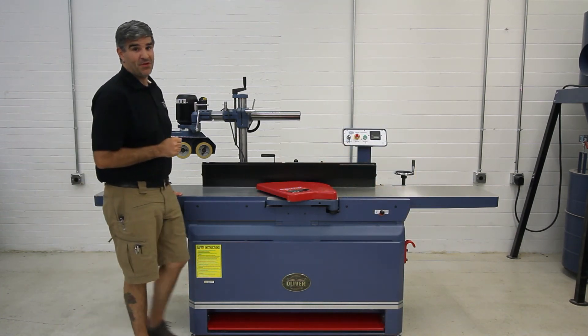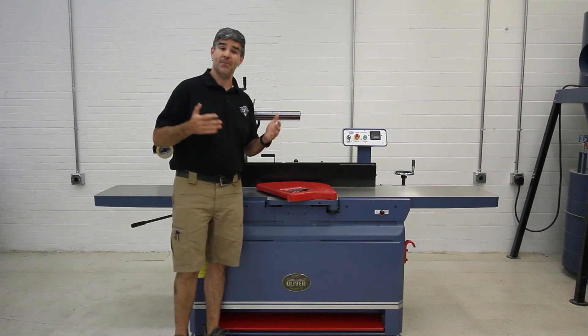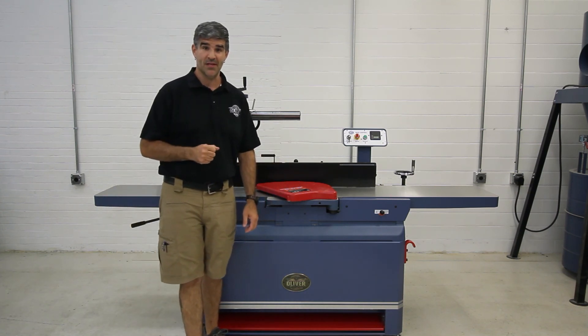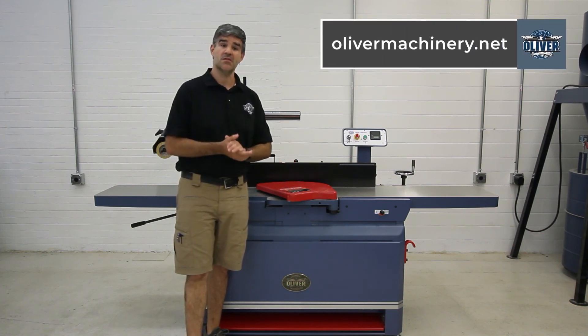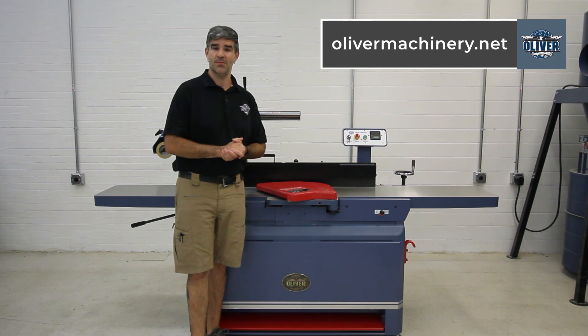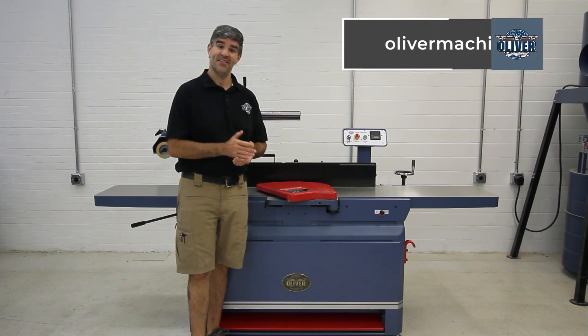As with all other Oliver machinery products, these joiners are backed by a two-year mechanical and a one-year electrical warranty. To view more details, to purchase one for yourself, or to see all of the other products offered by Oliver Machinery, visit OliverMachinery.net. Thanks for watching.